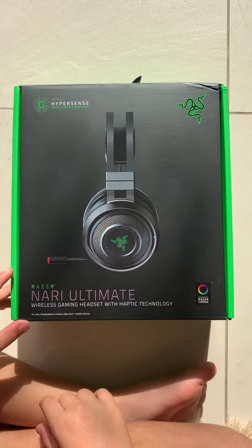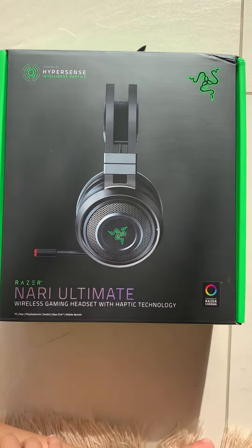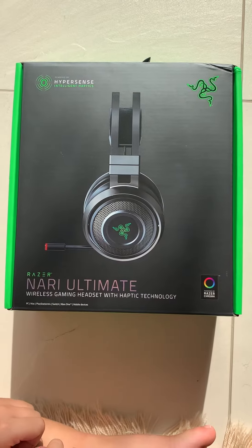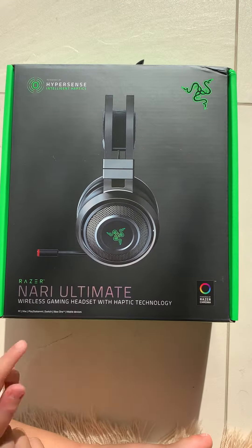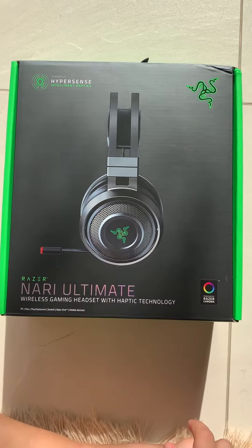What's up YouTube, it's your boy Nami the gaming boy back on another video. Today I'm gonna be showing you my unboxing of brand new headphones called Razer — the model is called the Nari Ultimate Edition.